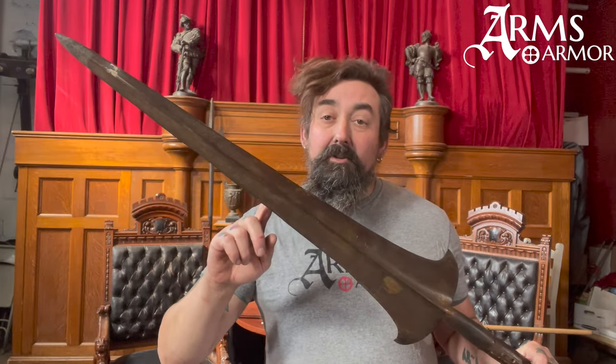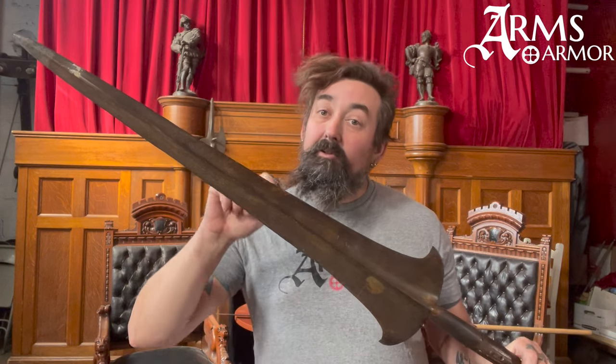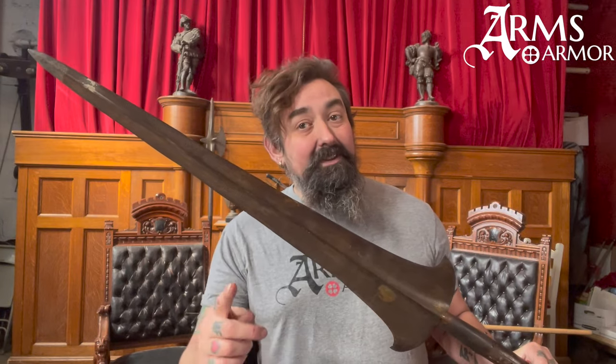Hey guys, I'm Nathan from Arms and Armor. Today I want to look at a couple of partisans, which were pole arms from the late medieval and early renaissance period, including this original and a new reconstruction that we've done.